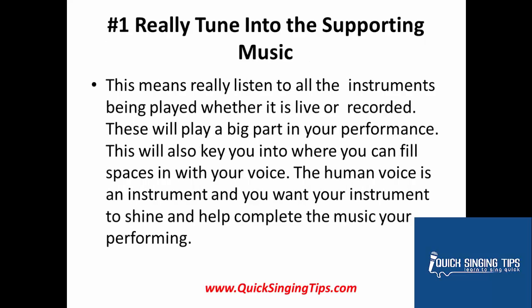Number 1: Really tune in to support music. This means really listen to all the instruments being played, whether it's live or recorded. These will play a big part in your performance. This will also key you in to where you can fill in spaces with your voice. The human voice is an instrument, and you want your instrument to shine and help complete the music that you're performing.